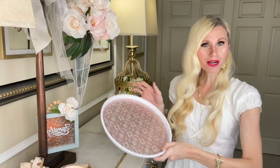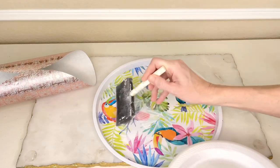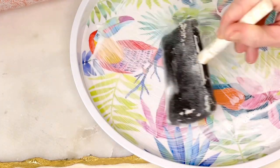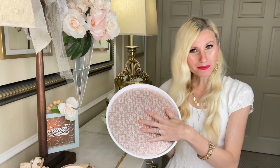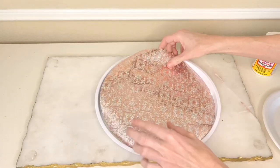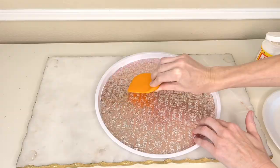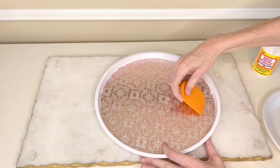Then I took my Mod Podge and my sponge brush and put it on the bottom of the tray. I added a generous amount to the top of the tray and spread it out evenly. I made sure I got the Mod Podge into all the corners around the entire perimeter of the tray. Once the bottom was covered in Mod Podge, I took my wrapping paper and placed it in the center. Then I got my kitchen scraper and pressed the paper firmly to the tray. The kitchen scraper smooths out the paper and removes any air bubbles trapped under the paper so the wrapping paper can lay flat.